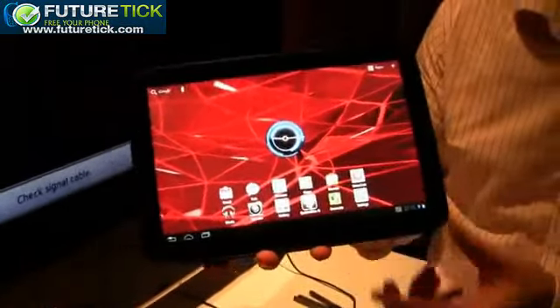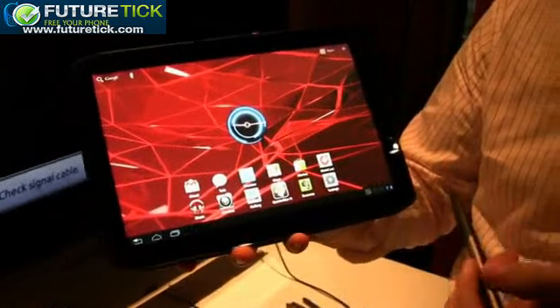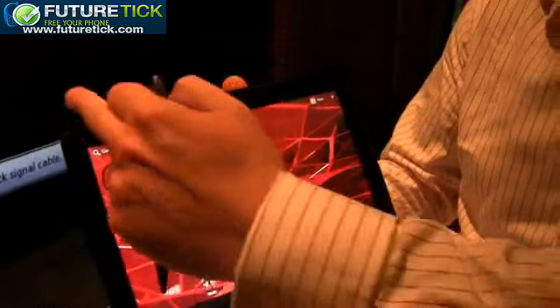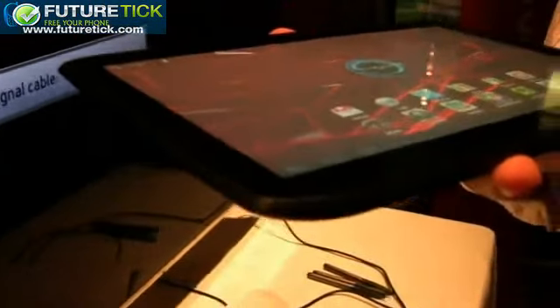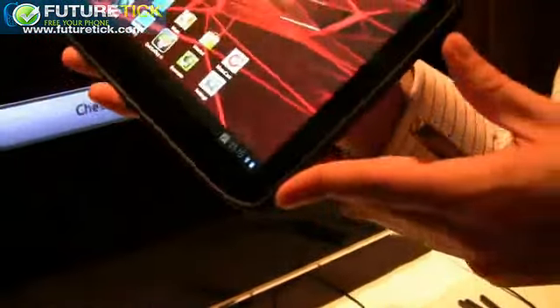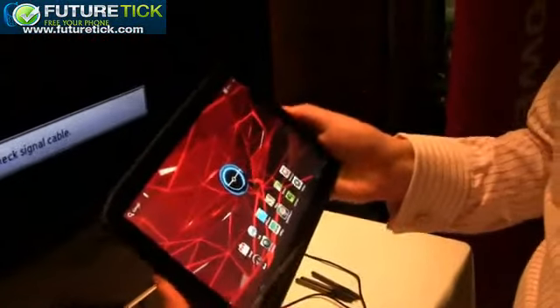It has a full 10.1-inch display at 1280 by 800 resolution. The design on the front features this angular cutaway design taken through from the recent Razer launch and applied to our tablets. That design makes it very nice and easy to hold in the hand.